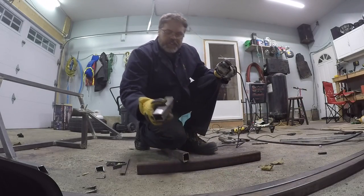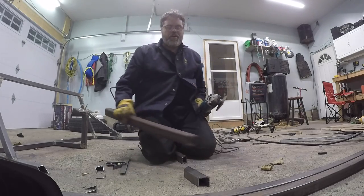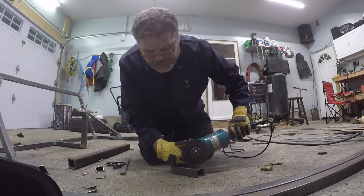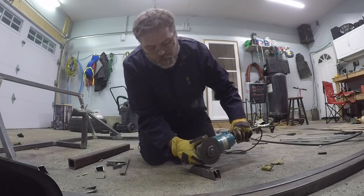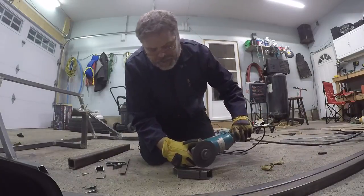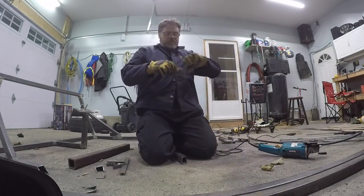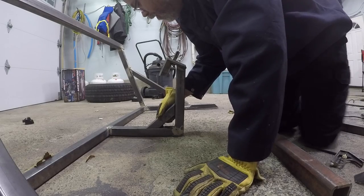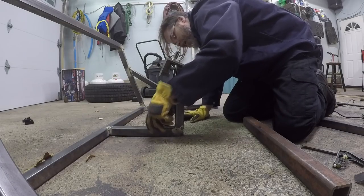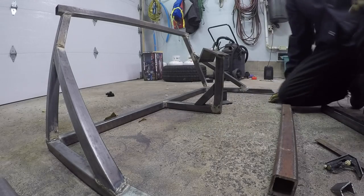I should cut that off first before I hammer it. What's really going on - is it my first day or what? Must be big time. I messed that up a lot - not just a little, a lot. Check her out. There's one - what do you think boys? Let's get this welded up first, first things first.